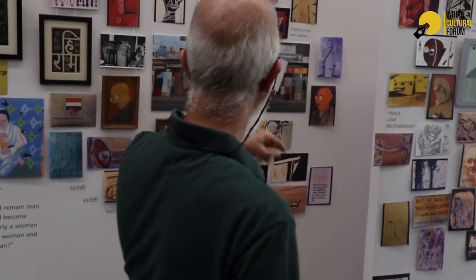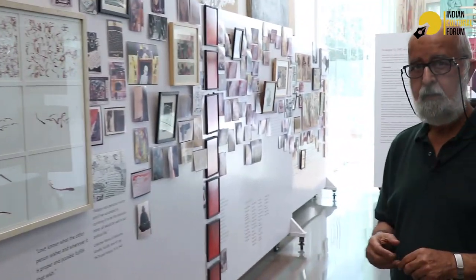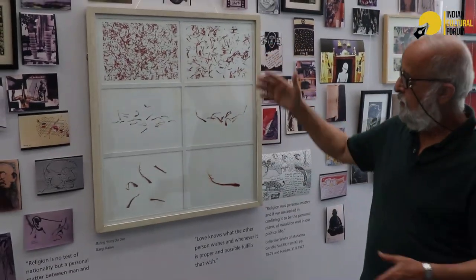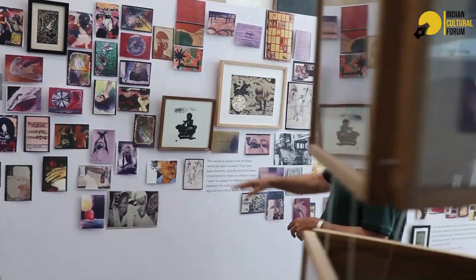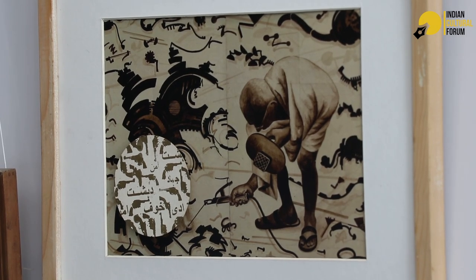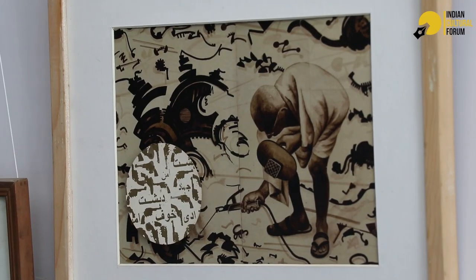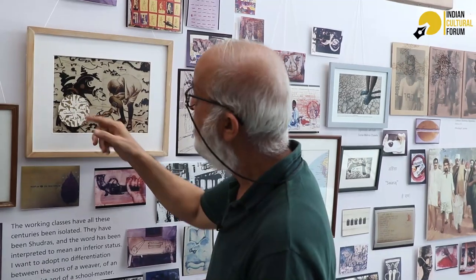This is a work by Ram Rahman. This is Gargi Raina — you can clearly see this is saffron, and you know what is happening to saffron and the land of saffron. This was another project called 'Making History Our Own.' This is Jairam Patel — a very interesting work showing Mahatma Gandhi putting broken pieces together. The text on top reads: Dehshat, Khaw, Azadi, Jihad, Aman — with images of guns and so on.